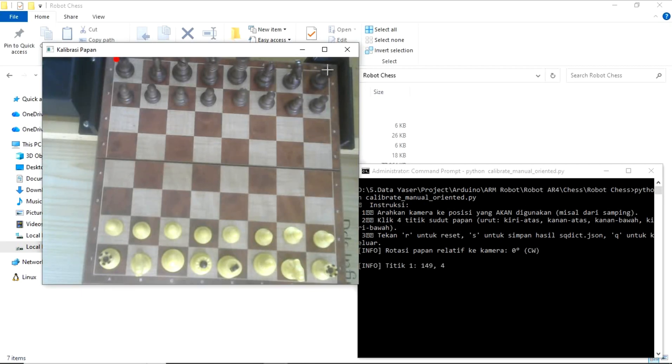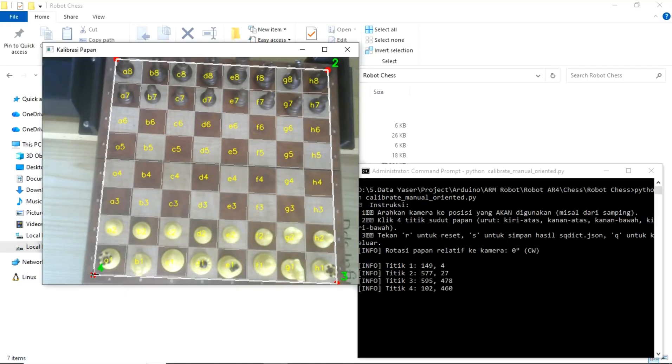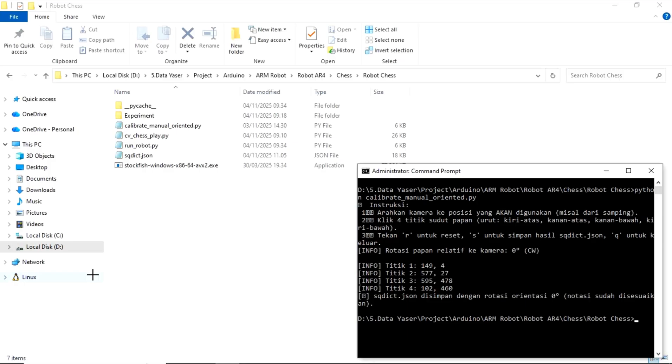First, we need to calibrate the squares on the chessboard. Calibration is an important step because it helps the program accurately recognize each square, ensuring that the movement detection and robot positioning later on will be much more precise.